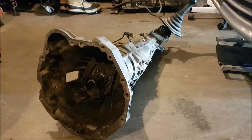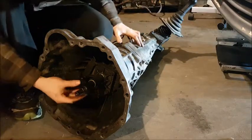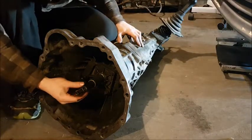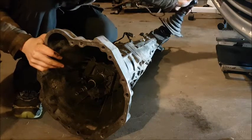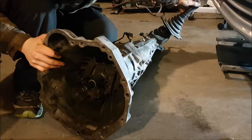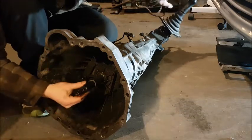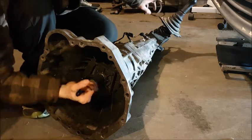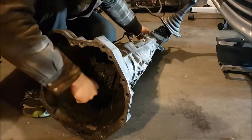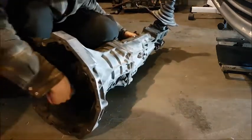First, let's make sure our transmission at least doesn't have any broken gears. This is a kind of fun test, especially if you've never played with a manual transmission before. Hopefully you have a shifter installed. Here you can see I'm wiggling it around a lot, which means it is in neutral. So take your hand and physically spin the input shaft.